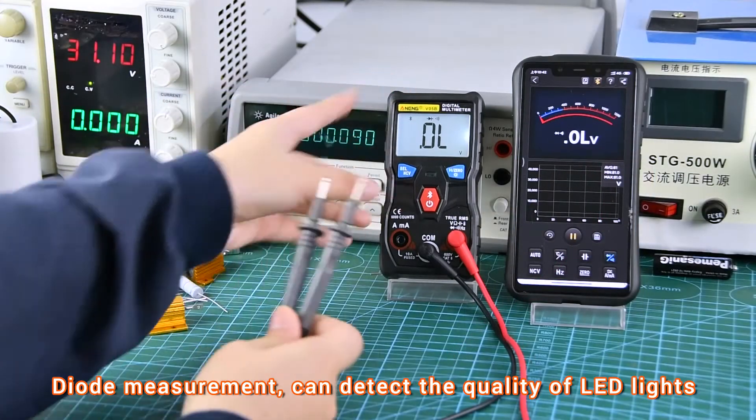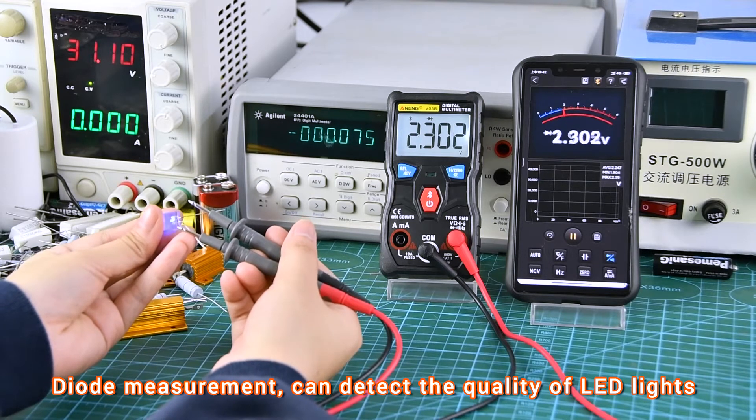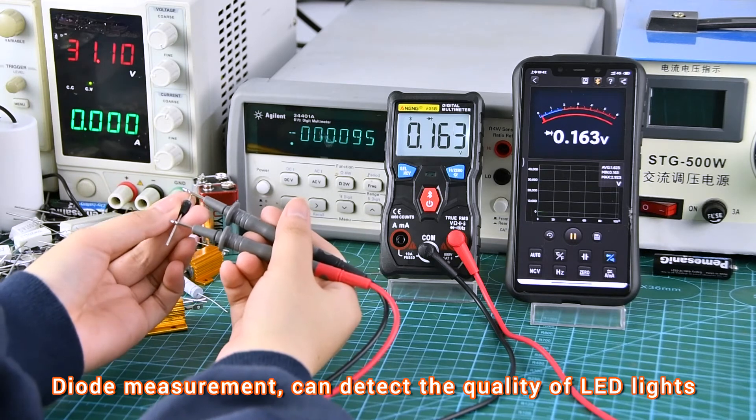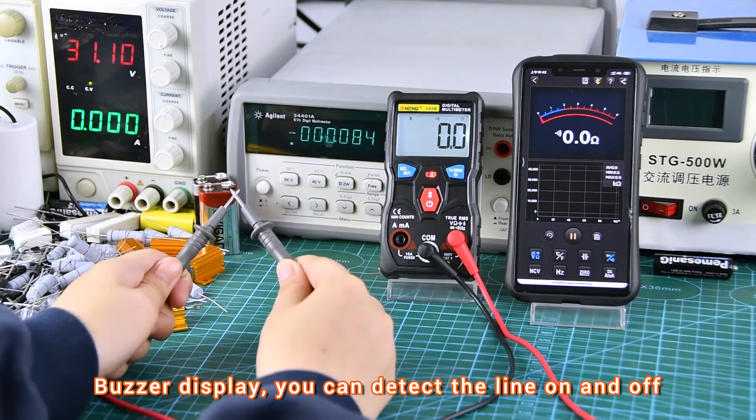Diode measurement: the positive and negative poles need to be aligned. As a display function, you can also detect whether a line is on or off.